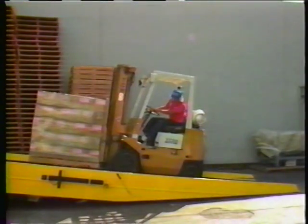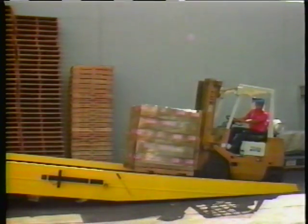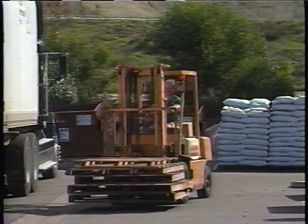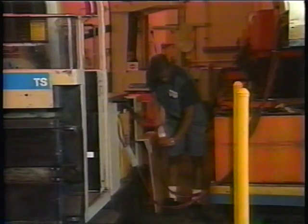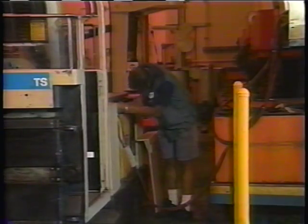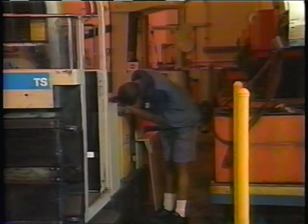When driving up or down a ramp, always keep the load upgrade with the load cradled against the mast. The rule on ramps is simple: drive up, back down. Safety rules are made and enforced to protect the operator and those persons working around forklifts. As part of your professional responsibilities, each forklift operator must inspect and perform operator maintenance on your forklift at the beginning and end of your shift. Make it a habit to check your vehicle every day, even if someone else has been using it.